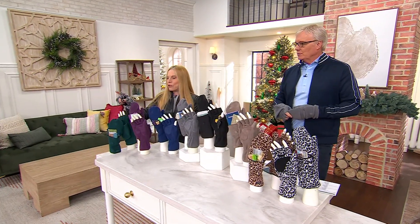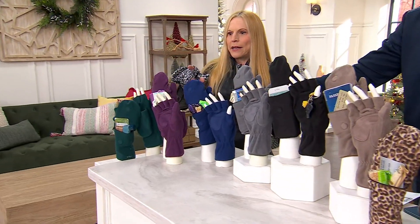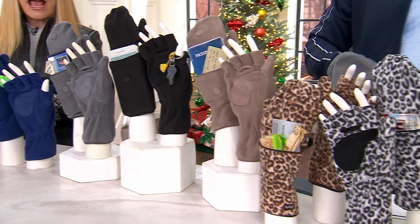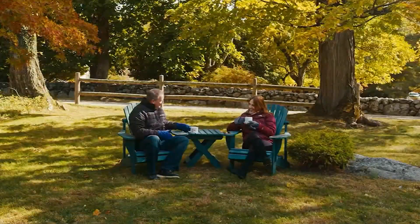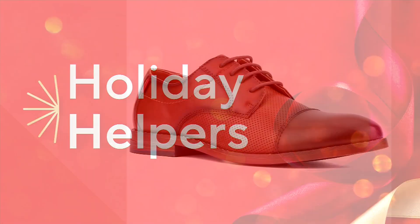Let's do colors one more time: midnight green, plum, navy, gray, black, mink, leopard, and snow leopard. Great to have you here, Dawn. Always a pleasure, Rick. The item number is 659-256, and we've got more coming up.